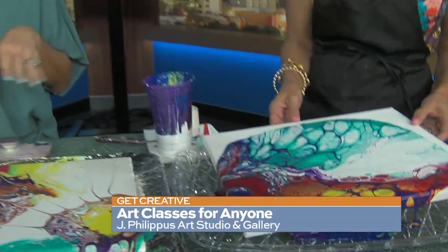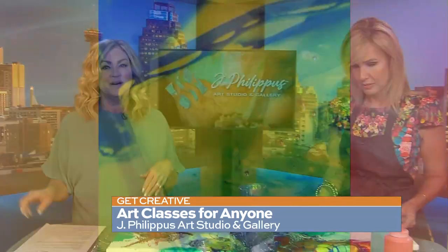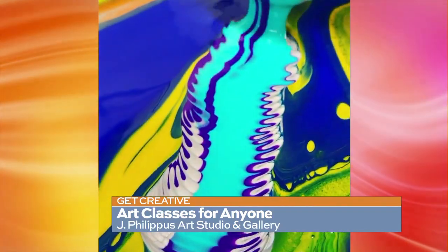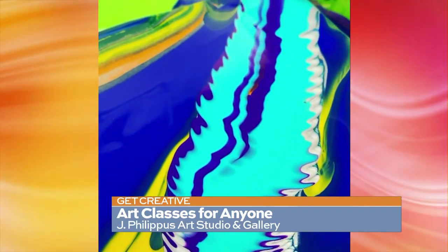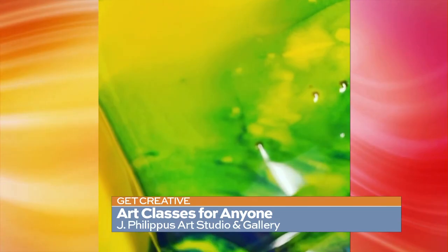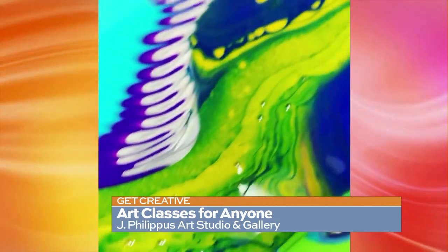Here are just a few of the things you can do at J Philippus Art Studio. There's also paint in action — kids can do this. There are kid camps over spring break, and it's also a fun ladies' night where you can get a bunch of your girls together and head out to the studio.